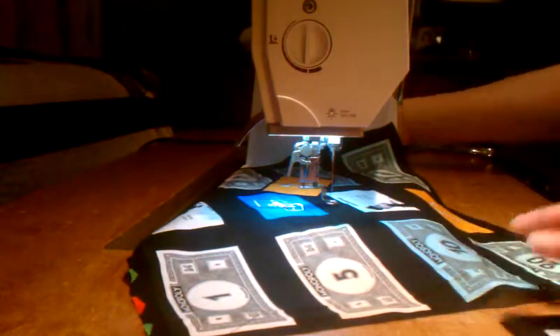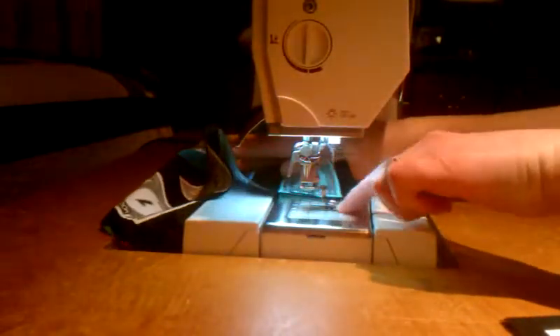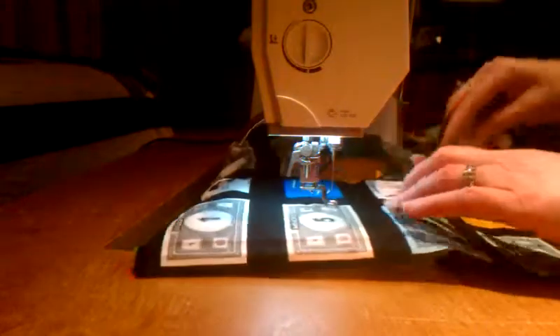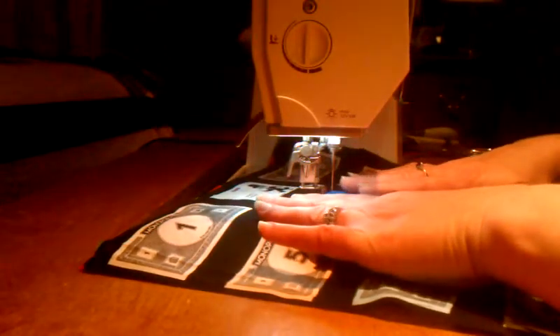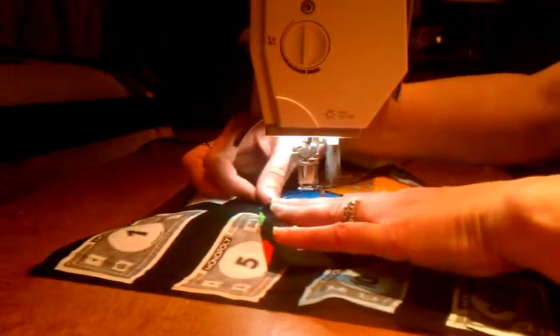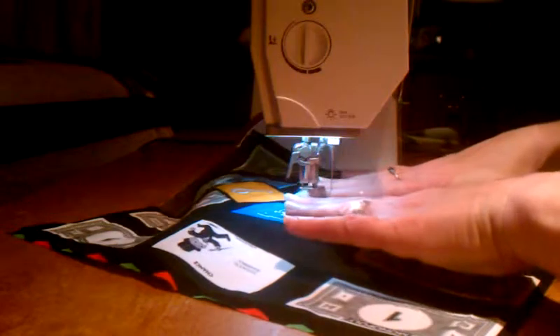Also I can drop the feed dogs on my machine — these right here are the feed dogs — and dropping them gives even more free motion. Sometimes I drop the feed dogs, sometimes I don't. I just forget about it and it doesn't seem to hurt what I'm doing. Most machines it probably is better if you do, but I just know my own machine.